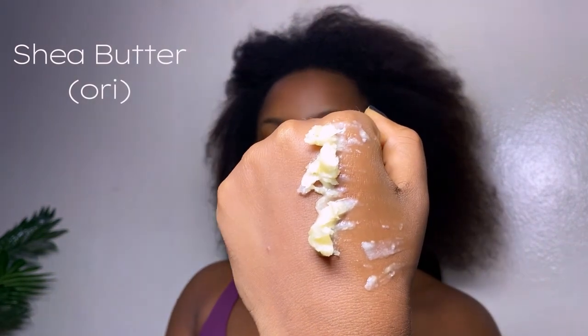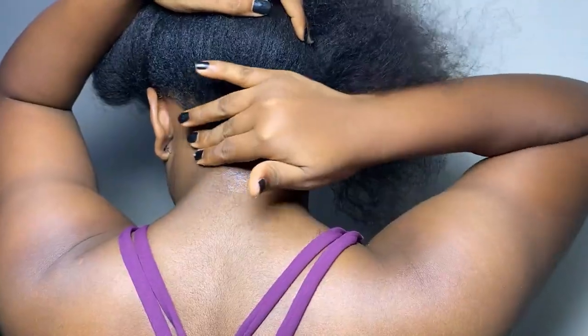Before applying the shea butter, I like to do a little bit of hair prep — combing and running my fingers through my hair to avoid any tangling afterwards. Then I use the shea butter to run along the perimeter of my hairline to protect my hairline and my skin. Don't forget your ears as well.